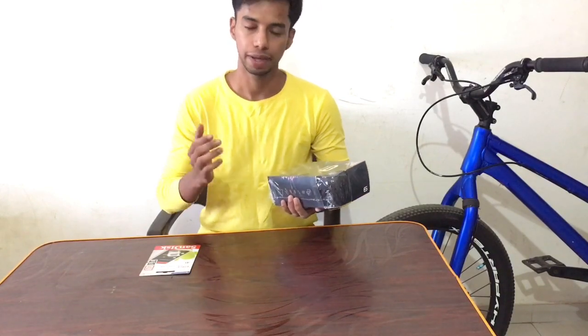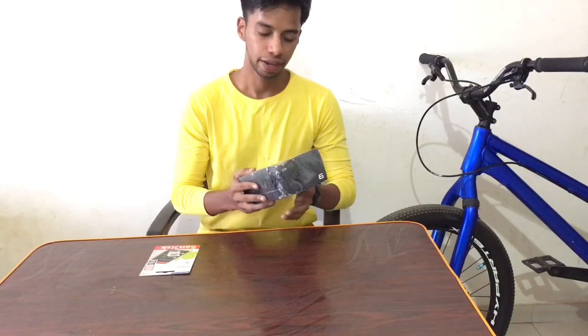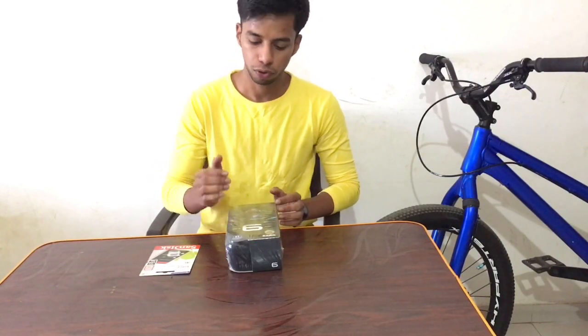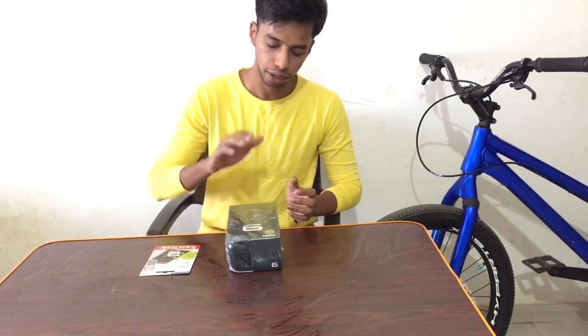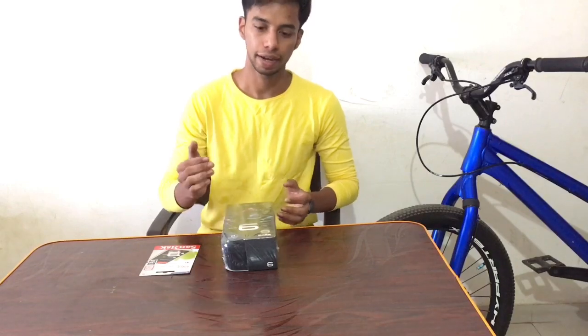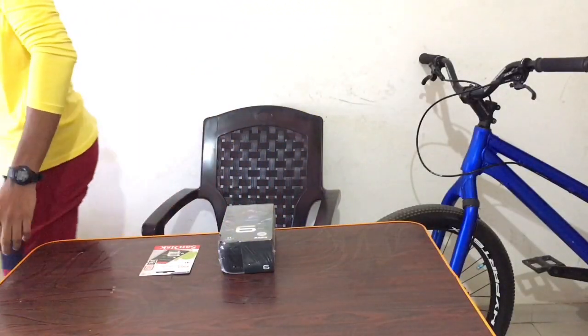Thank you so much Sajid Neo sir and big brother, and GoPro India — thank you so much for giving me this unit. Definitely after this, my next video on YouTube will be a stunt video which I will shoot completely on the GoPro Hero 9. I will drop that video later. So guys, subscribe to the channel. See you later. Bye.